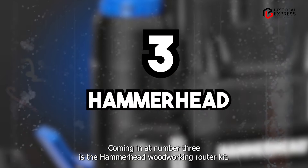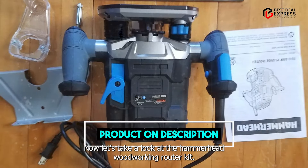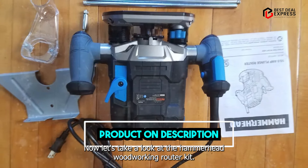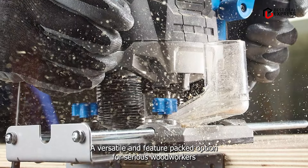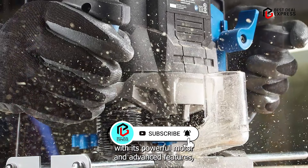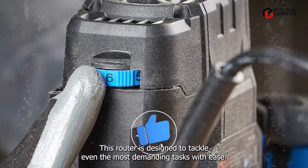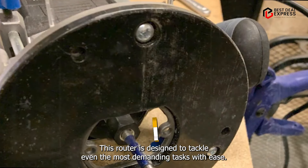Coming in at number three is the Hammerhead Woodworking Router Kit. This is a versatile and feature-packed option for serious woodworkers. With its powerful motor and advanced features, this router is designed to tackle even the most demanding tasks with ease.